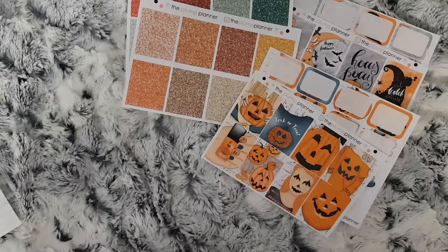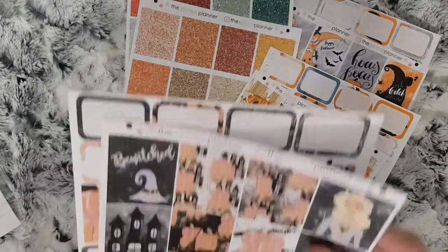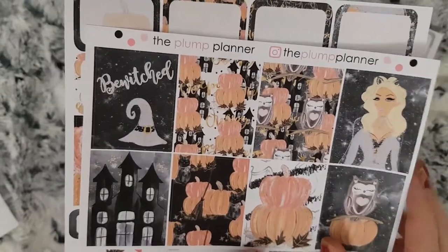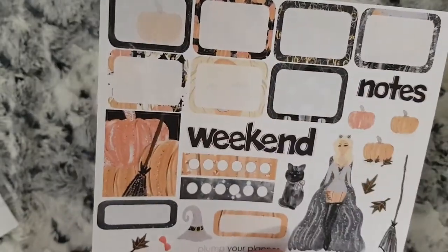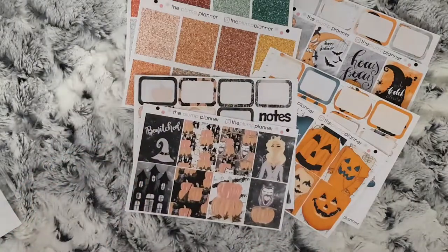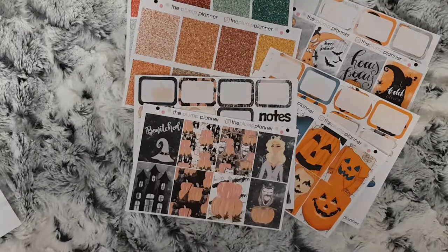I ordered this Bewitched kit — again just two sheets. All of these are going to be used in my TN throughout this month. You've probably already seen one being done by the time this has gone up.